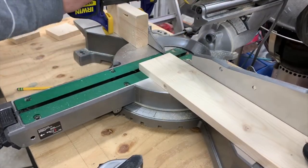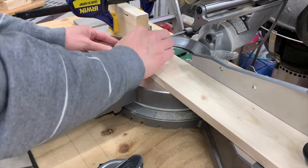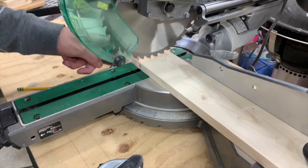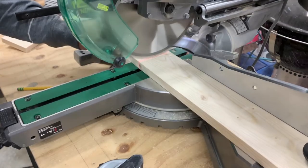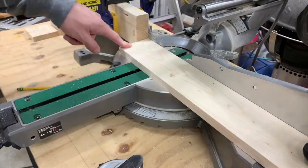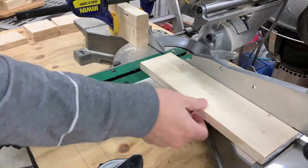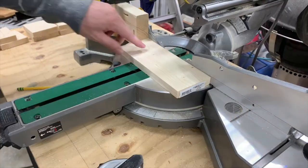Next I set up a stop block so I can cut the sides of the bottom shelf easily and quickly. Once I get this all set up it's pretty easy to just rip a bunch of them out. In this build today we'll be making four of them. With the stop block all I have to do is move the board down and cut away — it's a perfect size and they all match.